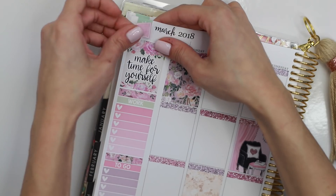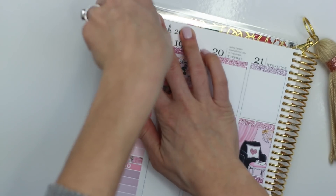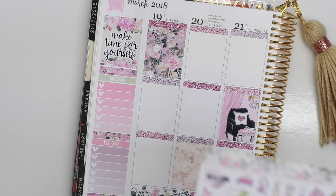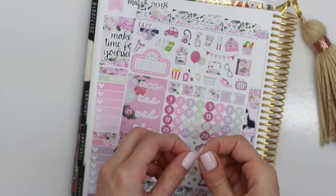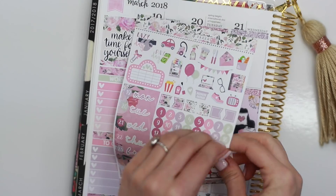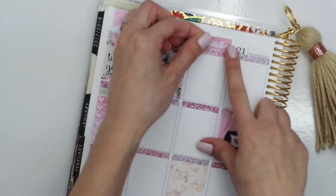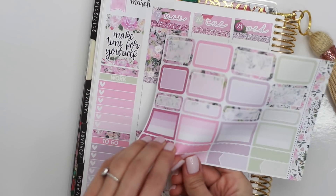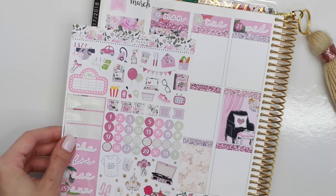I lay down everything from my sidebar as normal. I do track my work hours, and then I had just a bunch of random errands to run this week so I put a to-go header down and an ombre heart checklist. Because I forgot to put it at the top of my sidebar, I put my habit tracker down at the bottom, and then I did use the date covers that came with the kit. I do want to apologize in advance if this video is a little bit all over the place and choppy — I was having multiple issues with my SD card filling up, my battery dying, and the sunlight was also in and out.